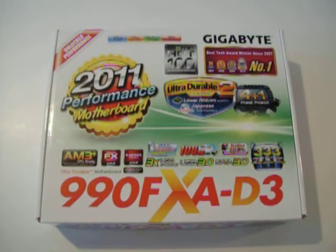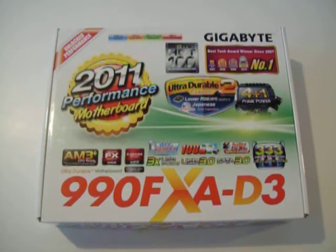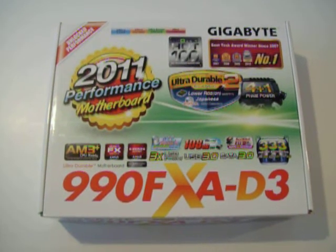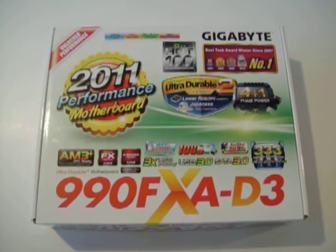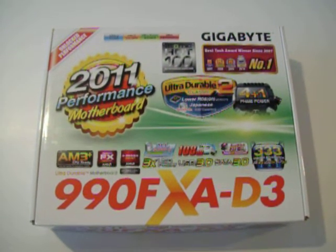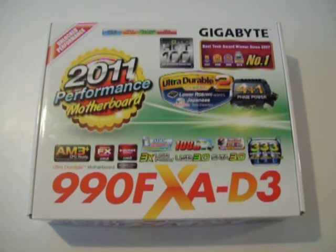Hi, and welcome to Dumpster PC's unboxing and overview of the 990FXA D3 motherboard, which is what's sitting right in front of me. This board actually comes from Gigabyte's performance range in 2011, and the front of the box has a bunch of branding and marketing.